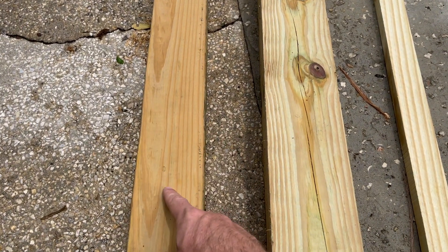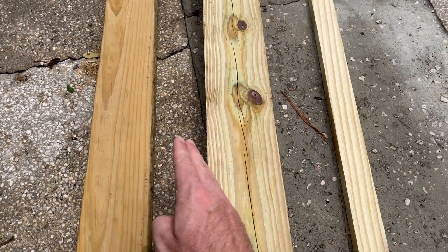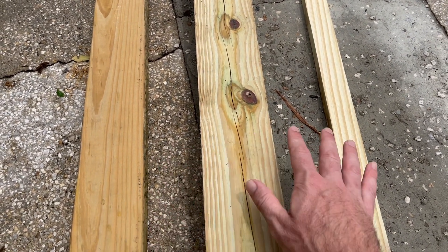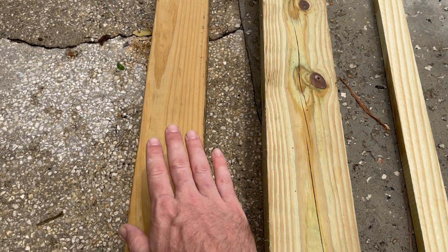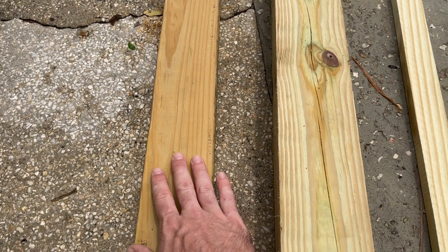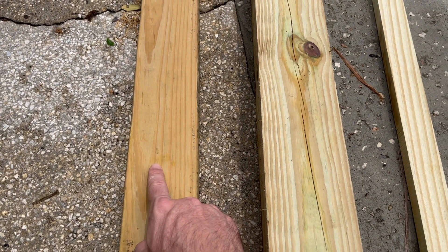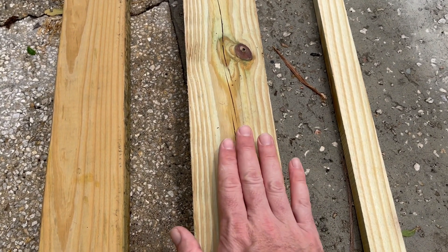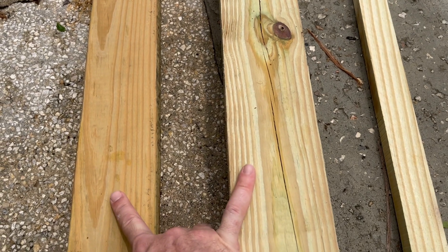Tip one: always buy pressure treated wood. Tip two: always use the same lumber or wood that has been sitting out for the same amount of time for your project. If you start putting wood that you've had left over — maybe you're building a deck or doing a small project — and you've had some wood that looks like this and then you buy pressure treated wood that looks like this, when you go to stain it, the stains are going to be different colors.